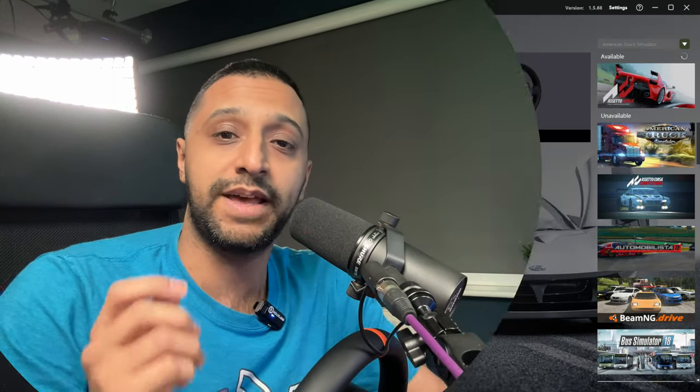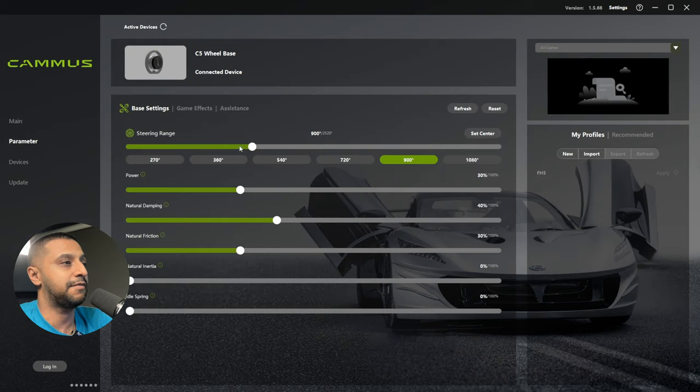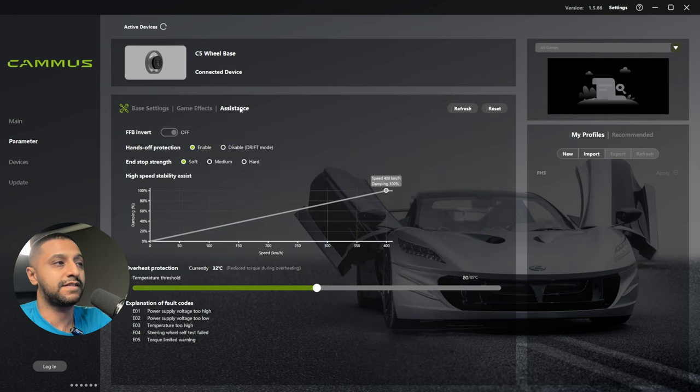Now we have the Camas wheel set up and we're going to look at the software available. This is the software that comes with the Camas wheel, which allows you to change the parameters you might need — power, natural dampening, friction — to make this as lifelike as you want. There are game effects, assistance options, and temperature thresholds to prevent overheating. You can also create profiles for different games, such as Forza, Assetto Corsa, or F1 23.